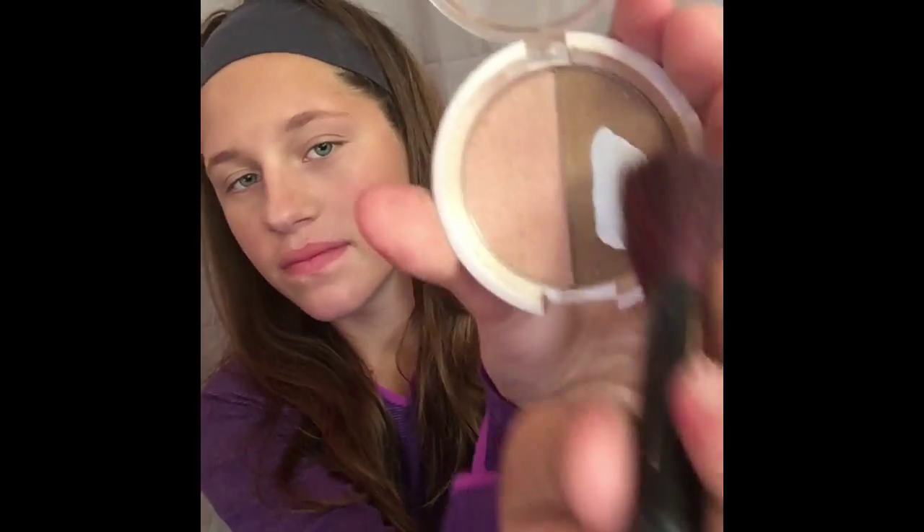Now for a little bit of contouring, I'm going to be using my Snow White Palette and my Elf Professional Blush Brush. I am taking the right side, which is the bronze side of the palette. I do not use the blush on this palette — I'm using the three method with my blush brush, and this is how I do my contouring.